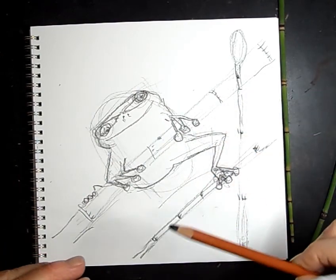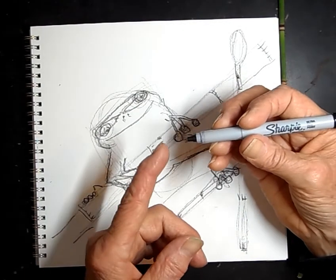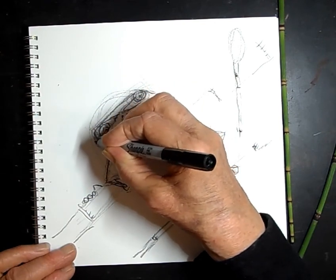This is a very good place to stop and start with a Sharpie. If you do not have a Sharpie, go back with a dark black pencil or even a black pen of any kind — hopefully with a fine point. So I'm going to come back over here.